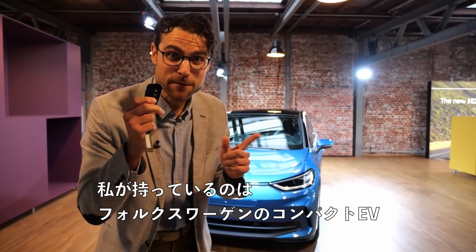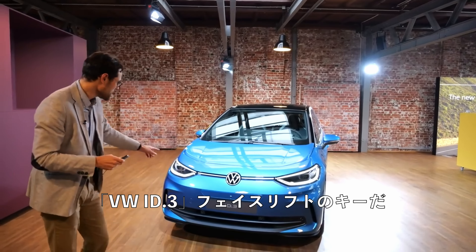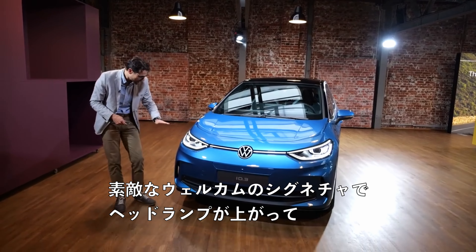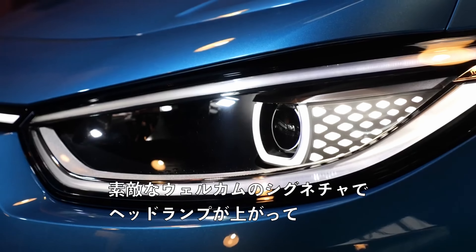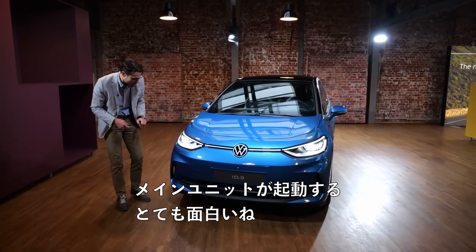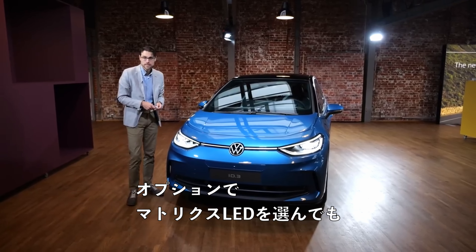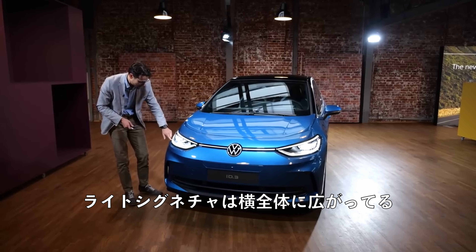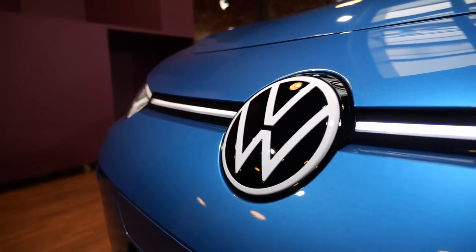I have the key to the facelift of the VW ID.3, Volkswagen's compact EV. You can see here a nice welcoming signature where the headlamps go up, then the main unit goes on. Very interesting optional matrix LED. You also have this welcoming function and the light signature goes all the way around, and here also the horizontal stripe.